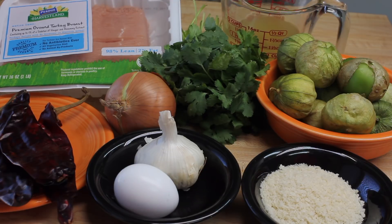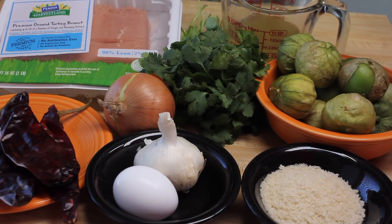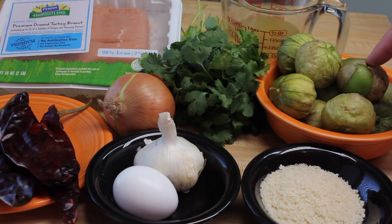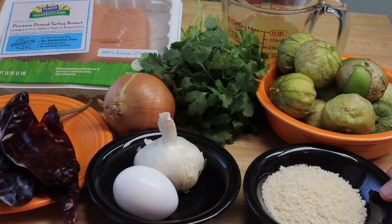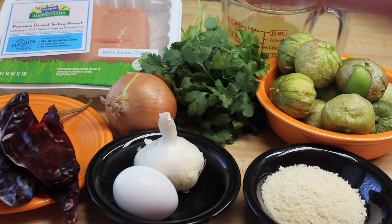Let's make something Mexican today. I'm going to use some ground turkey breast and some chicken broth and cilantro and tomatillos and breadcrumbs and egg and garlic and onion and guajillo chilies.